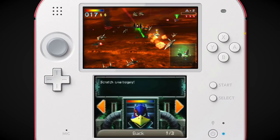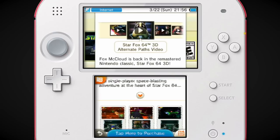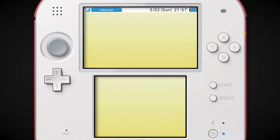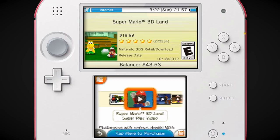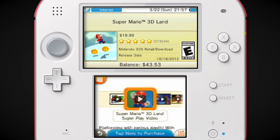Star Fox 64 3D was originally released at launch and they stopped printing copies at some point, but then they brought it back, so that was pretty cool. I remember it being pretty good — they added some cool stuff and it looks a lot better — but I still think I would prefer playing it on the N64 on a home console. We have Mario 3D Land. I very much like Mario 3D Land — it's like great comfort food.